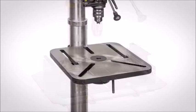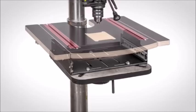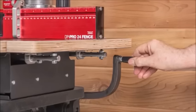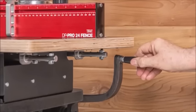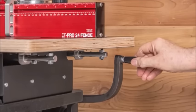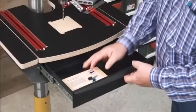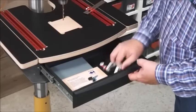Once you have the base bolted on, it's simple to attach the table to the base. Not only does the base make it simple to install, it creates clearance for the crank that raises and lowers the table. And we couldn't let this space go to waste — we added a drawer to keep your drill bits, chuck keys, and hold-down clamps right where you want them.